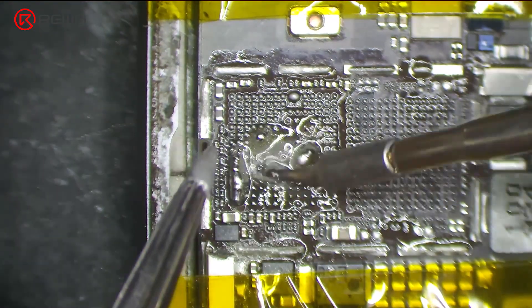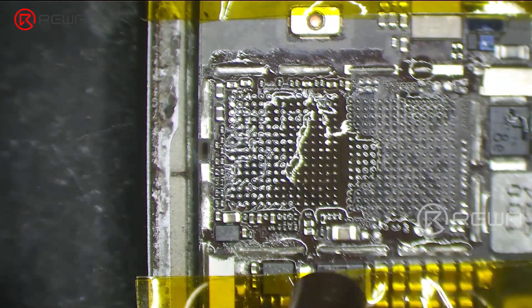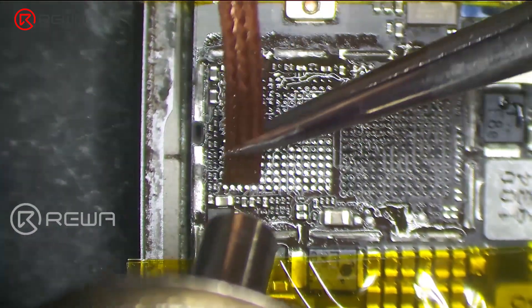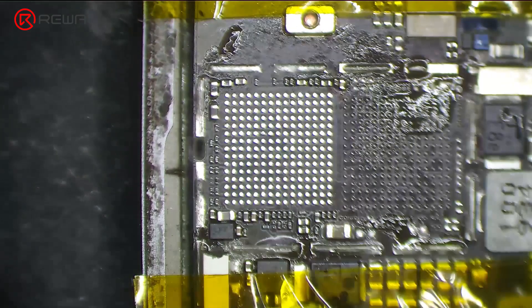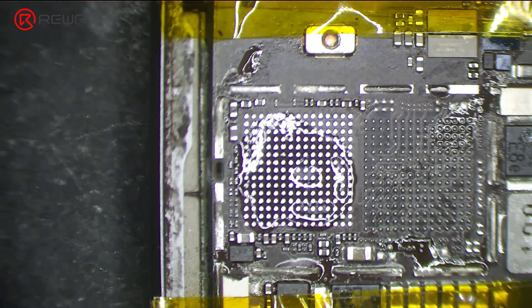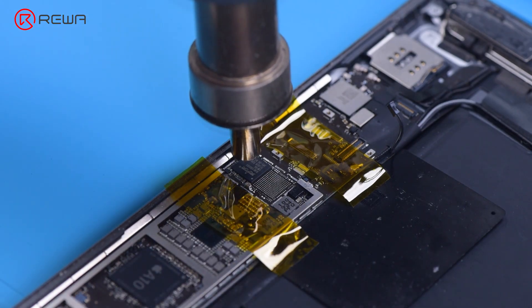Apply some middle temperature solder paste to the bonding pads with a soldering iron at 300 degrees Celsius. Add heat with the hot air gun to clean the bonding pads. Keep cleaning the bonding pads with solder wick. Clean the bonding pads with PCB cleaner. Apply some paste flux. Put a new touch IC in position and heat with the hot air gun to solder.